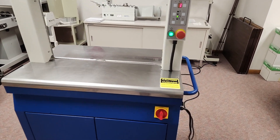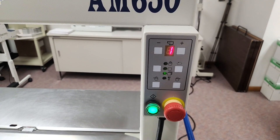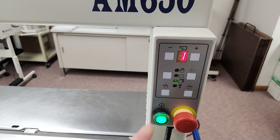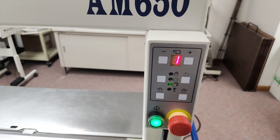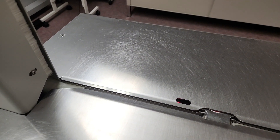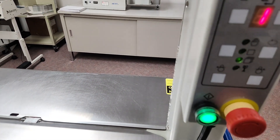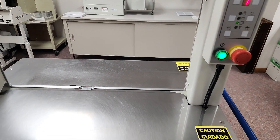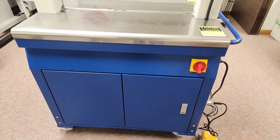On the operator panel you can change your tension from one to eight. You can also set it up where you have to press the start button to get a strap cycle, or you can cover the sensor to get a cycle. You can also get multiple cycles — as long as you have the sensor covered, it'll continue to strap your item.